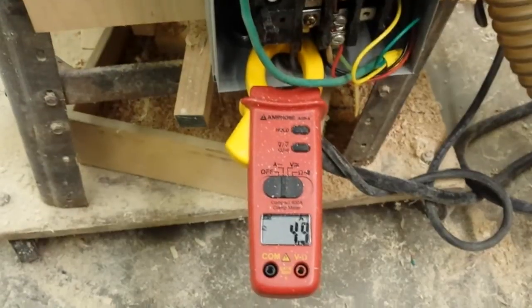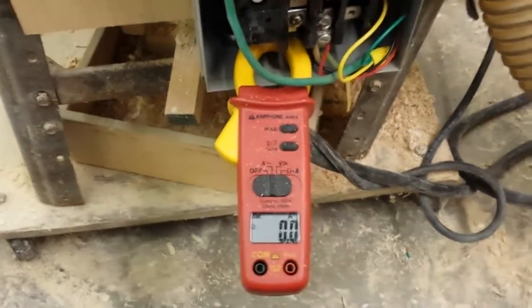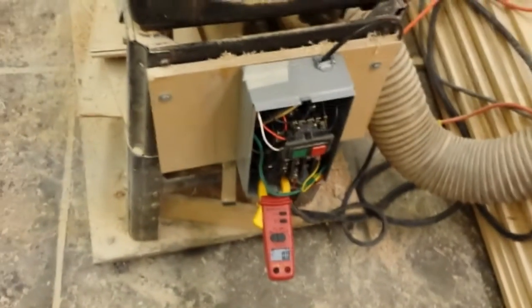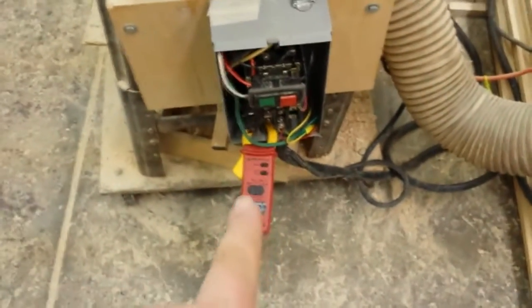At idle it draws about 4.9 amps, and when running a piece through it'll jump up to about 9 amps. The motor is only rated for 6.5 amps, but it'll work because I'm running short sticks. The overload in the switch isn't sized for the motor, but the motor does have its own thermal cutout switch — I've tested it and it works — so it'll be fine for now.